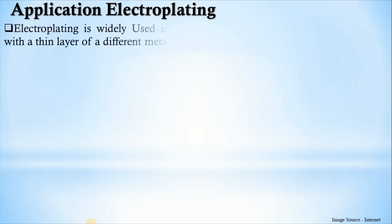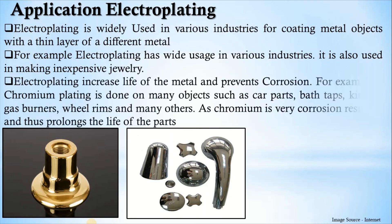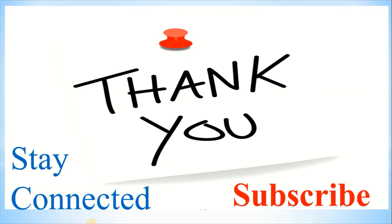Electroplating is widely used in industry for coating metal objects with a thin layer of a different material and is also used in making inexpensive jewelry. It increases the life of metal and prevents corrosion. Chromium plating is done on many objects such as car parts, bath taps, kitchen gas burners, wheel rims, and many others, as chromium is very corrosion resistant, thus prolonging the life of these parts. Here we have seen the surface treatment process of electroplating — how it operates and its principle. If you like it, please stay connected, subscribe to the channel, and click the bell icon for more notifications.